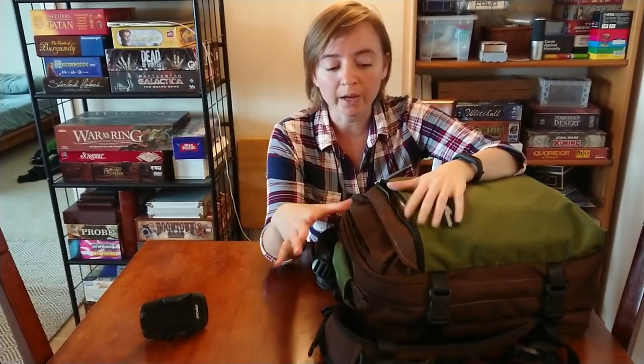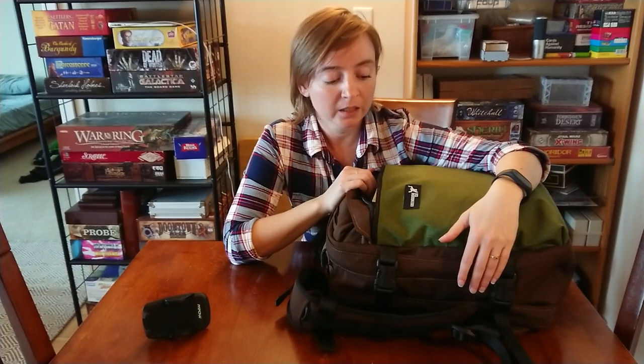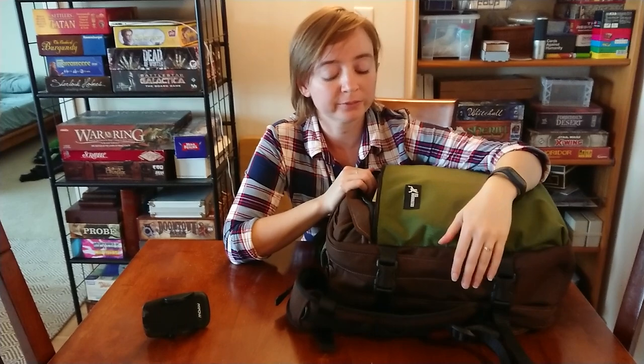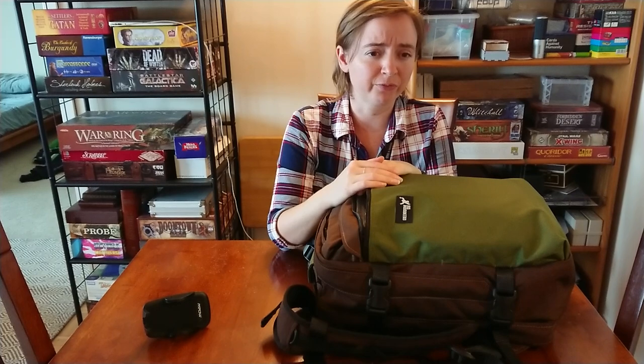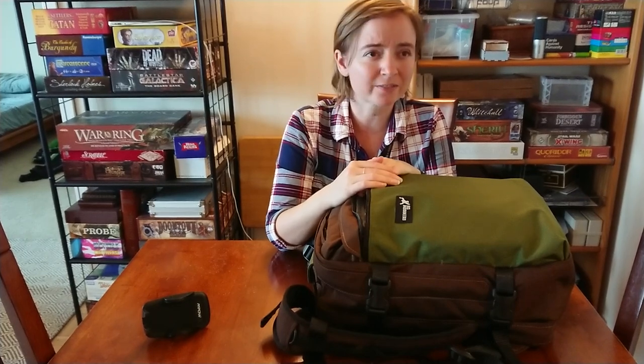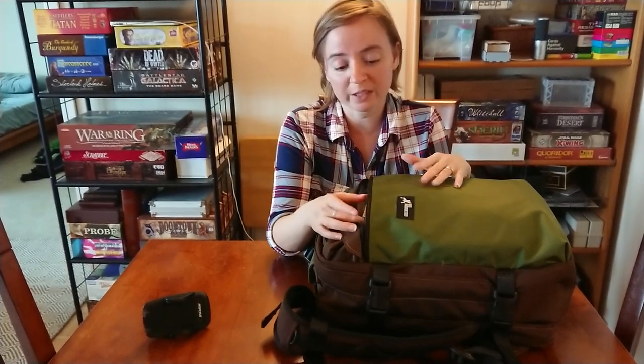I was going back and forth on a clamshell design. I thought at first I definitely needed the clamshell. This does open almost clamshell — the main bag opening comes all the way down to here. Now that I've got it, I wish I had gone with the clamshell. But it's custom, I can't return it, and they're back-ordered right now. This took four or five weeks for me to get it, but it's here in time for my trip.